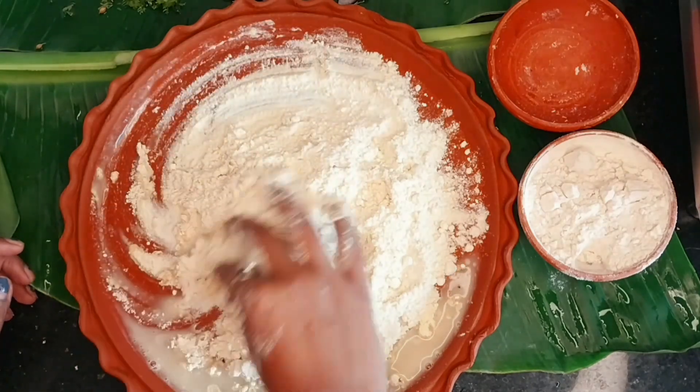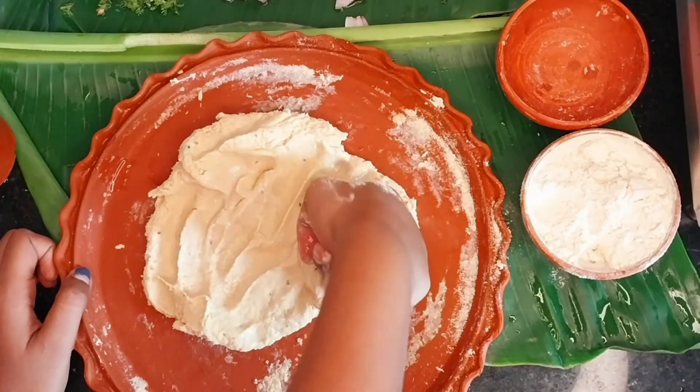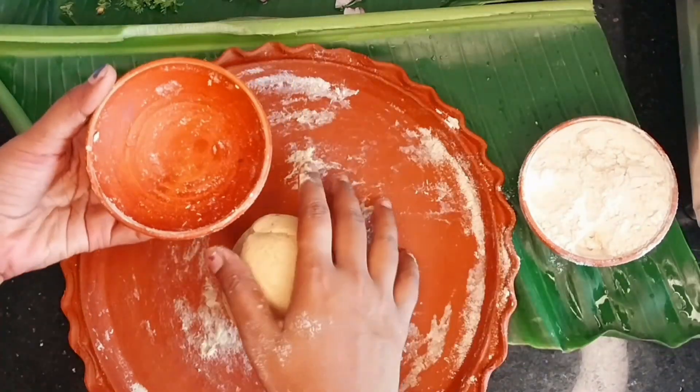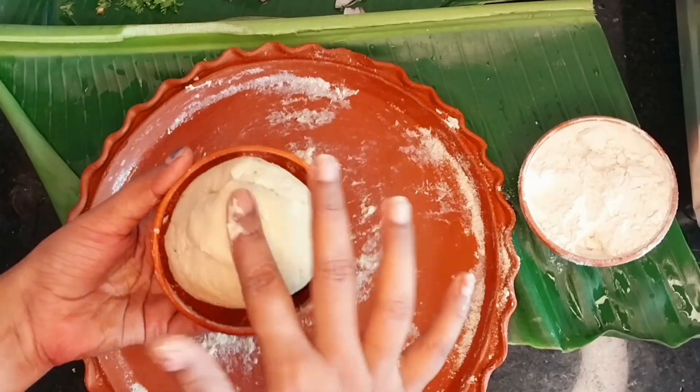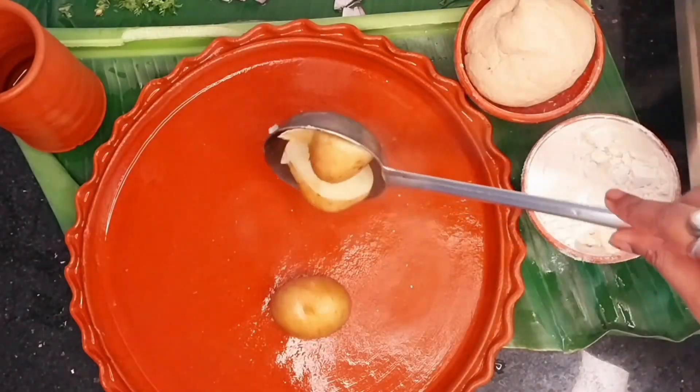We want a soft and good dough so that our roti will be very crispy and soft both. Our atta dough is now ready and coming together nicely.